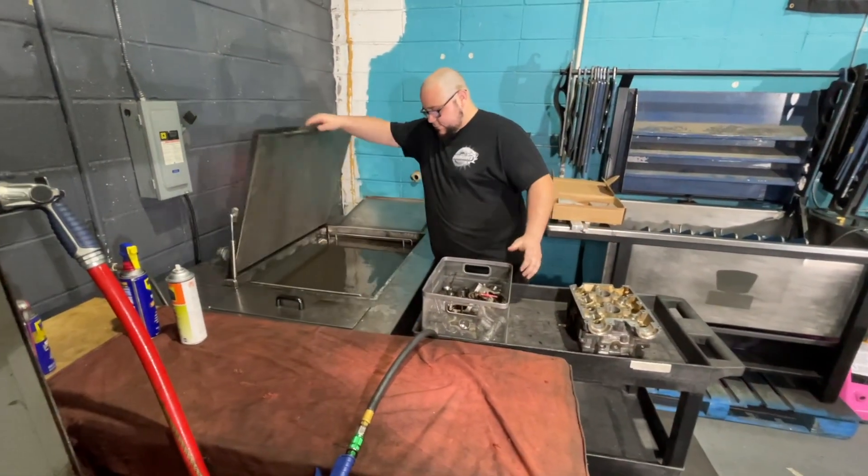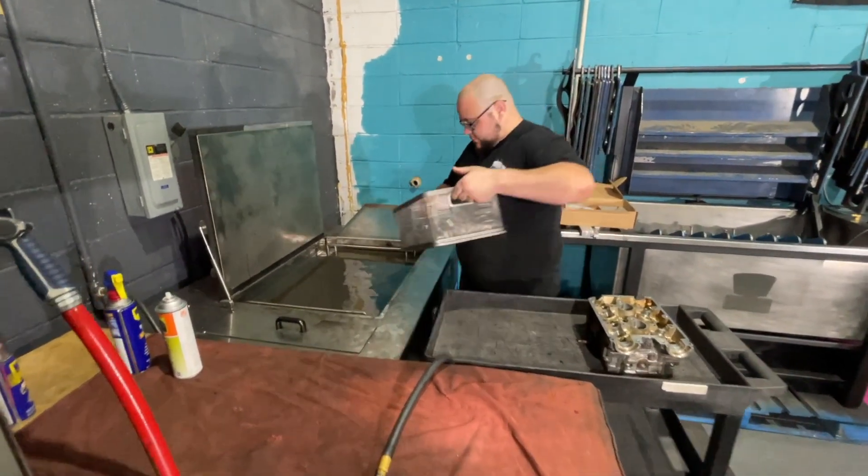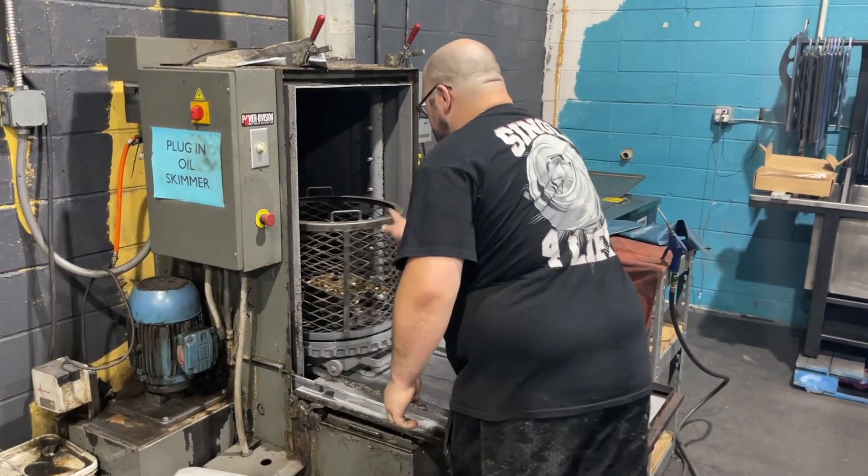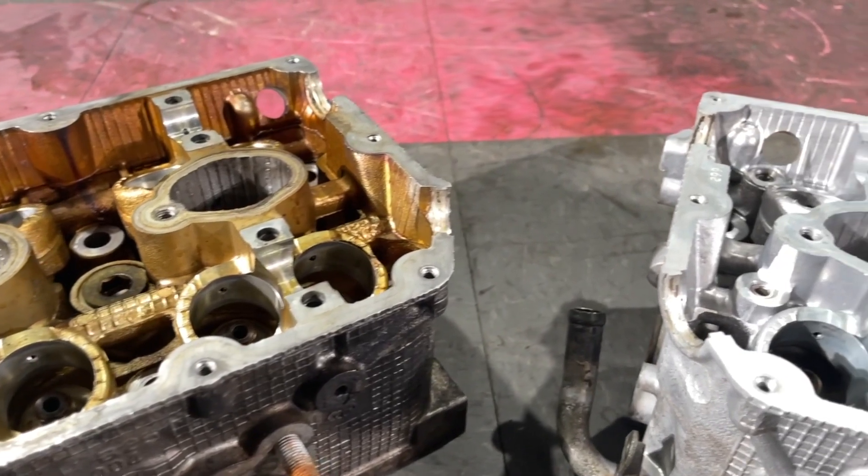Now that the head is disassembled and all the moving parts are removed from it, the tech will put parts in the ultrasonic and the heads in the spray washer. These cleaning machines will remove the oil and carbon buildup.